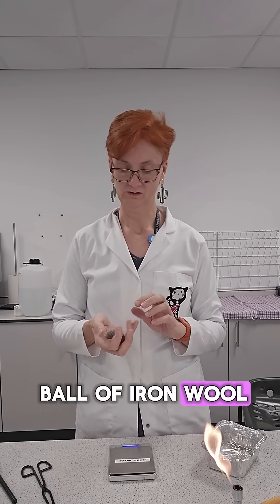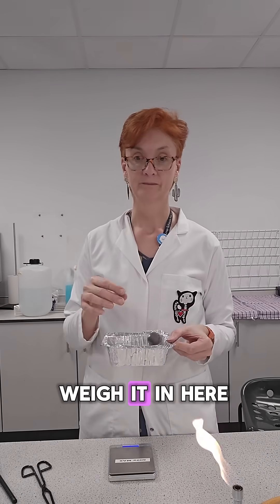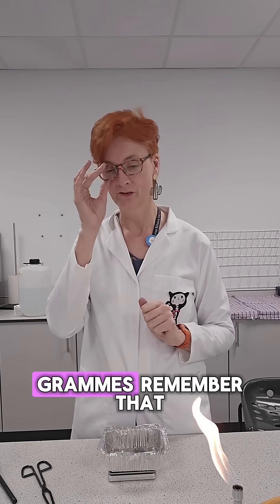Get ourselves a little ball of iron wool. Not nice like wool. First of all, we weigh it in here — a takeaway container, unused. And it is 6.39 grams. Remember that.